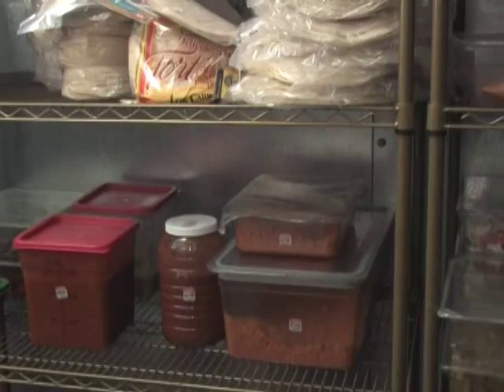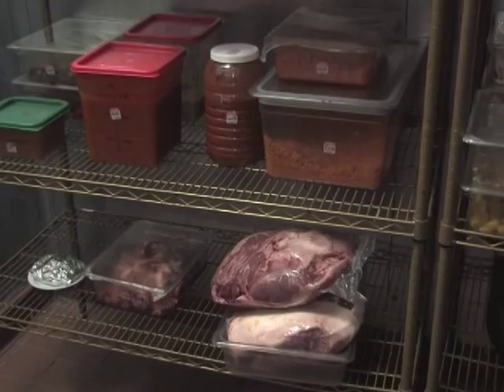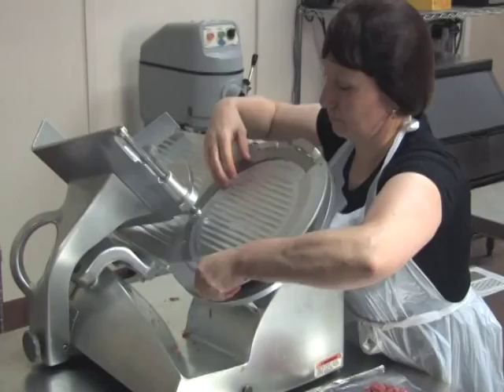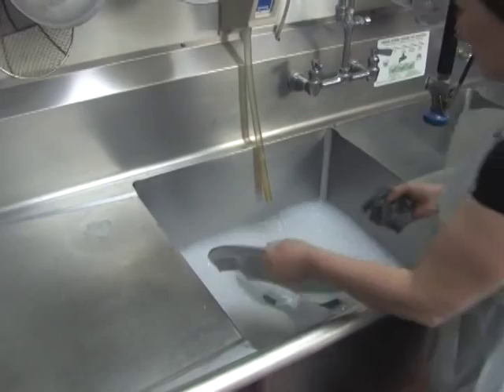To reduce the chance of contamination, always keep produce and ready-to-eat foods above and away from raw meat products when stored in a refrigerator or freezer. Food preparation equipment, such as meat slicers, should be disassembled, cleaned, and sanitized whenever switching between slicing raw products and ready-to-eat products.